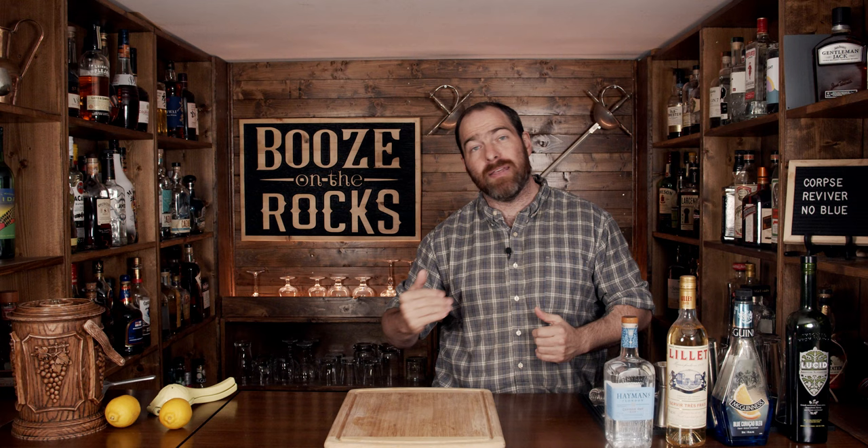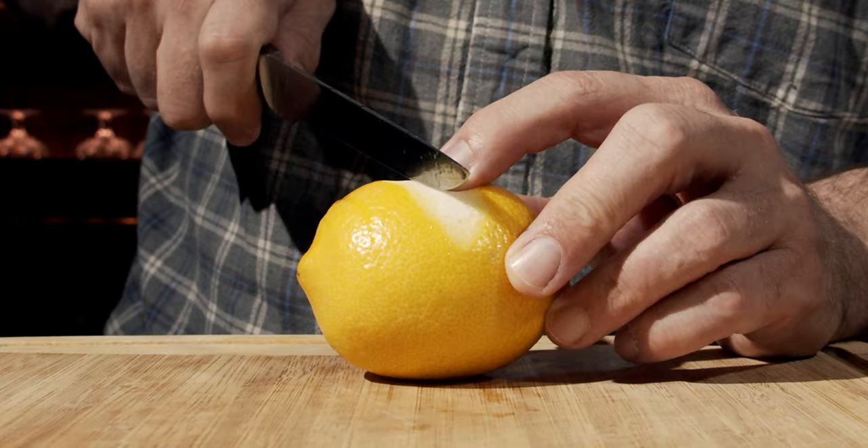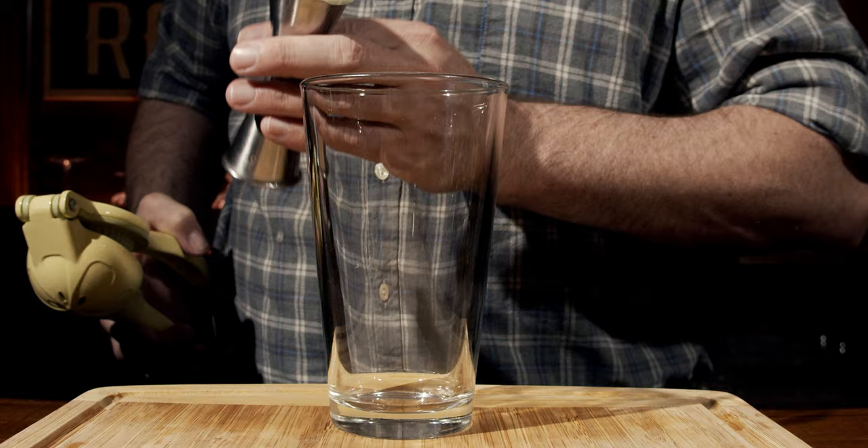This is a shaken cocktail, so grab your shaking glass and put it off to the side so it's ready. Then grab yourself a Y-peeler, take your lemon, and peel off a swathe for your garnish.